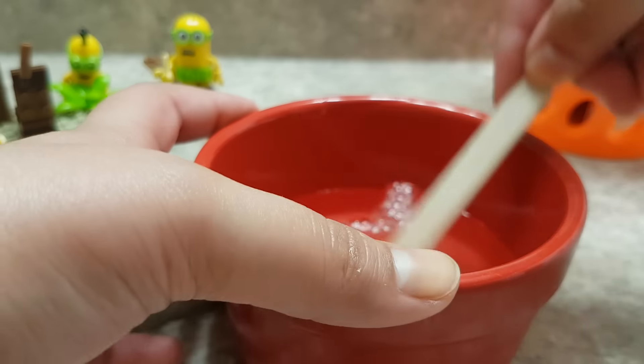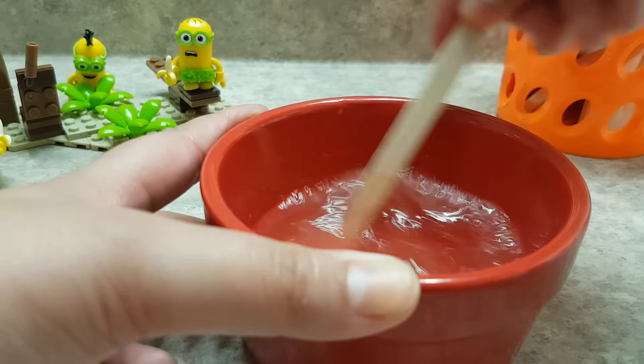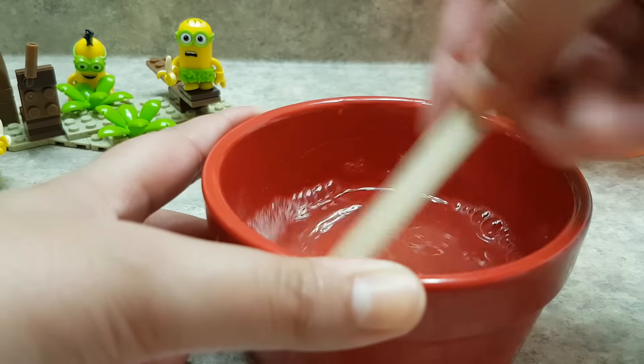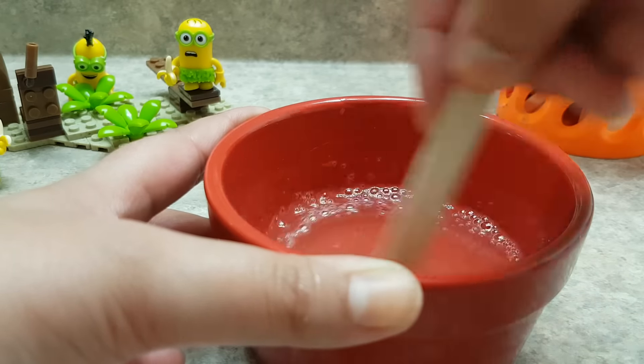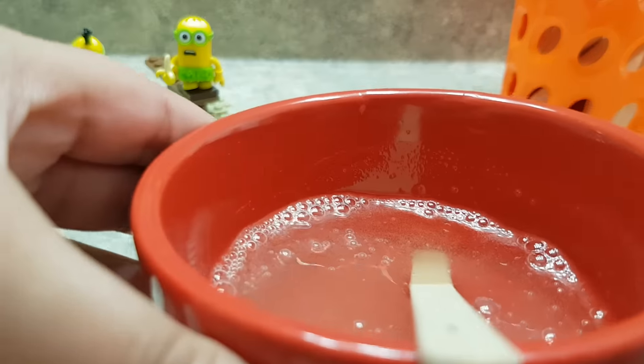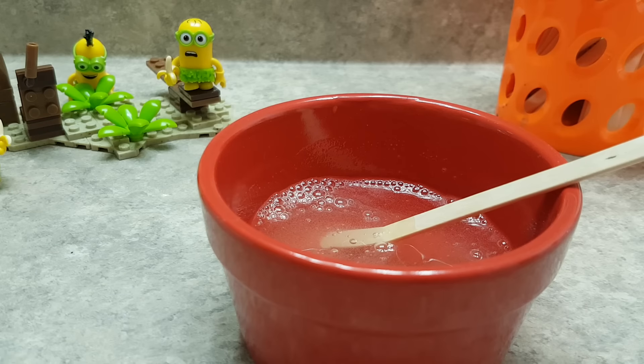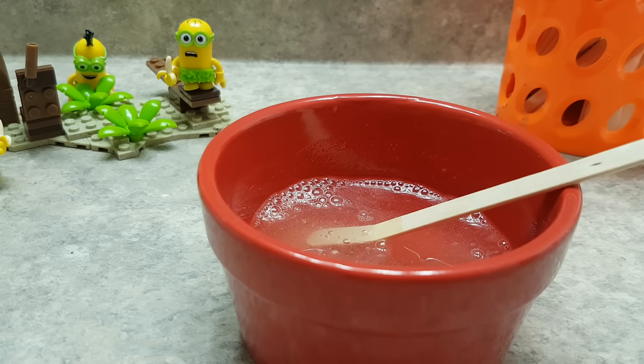Grab a popsicle stick and make sure our green tea is all well incorporated. I think this slime will be clear because this drink doesn't have much of a color — it has a bit of a foggy color. It's not going to be like our Starbucks coffee slime, which was brown.